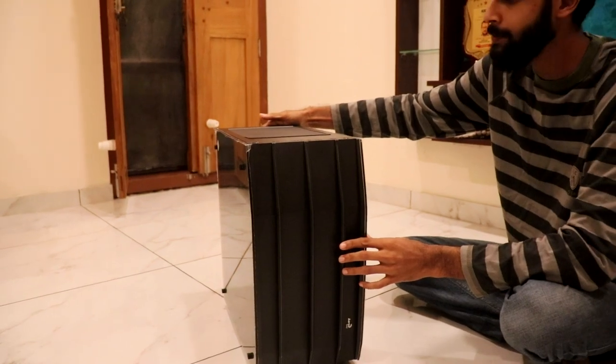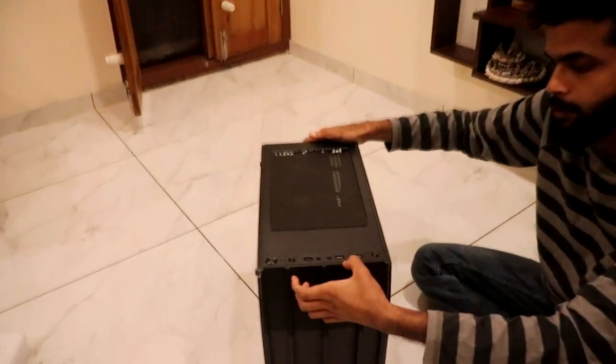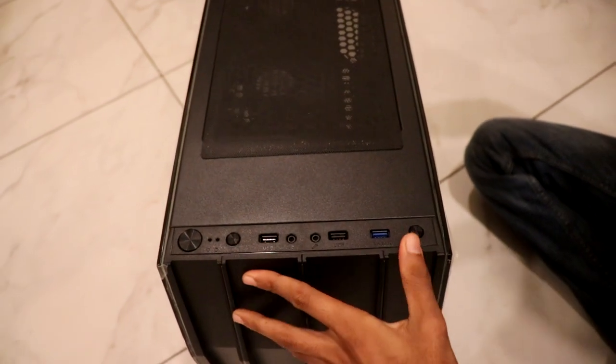I don't want to talk too much about the build quality. We have 3 USB ports here, we have a high-speed port, and we have a power button. There is an LED control light.